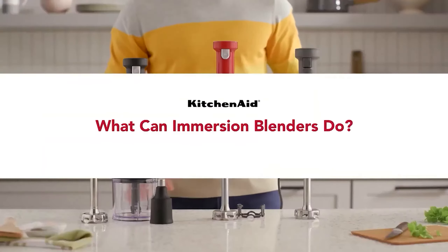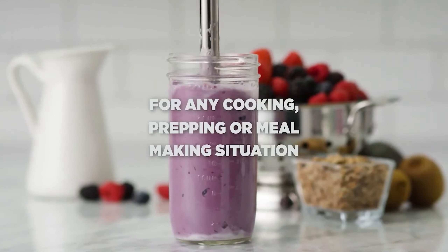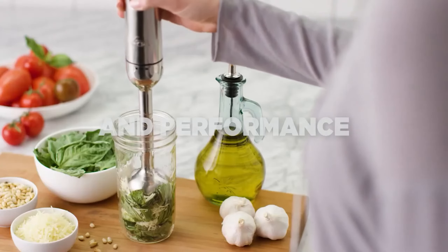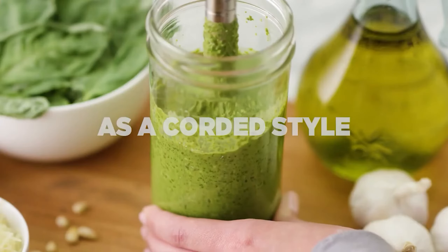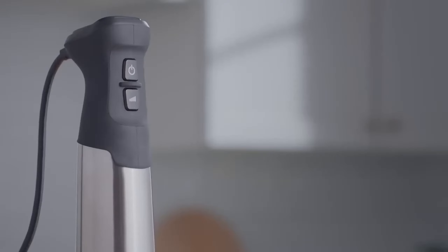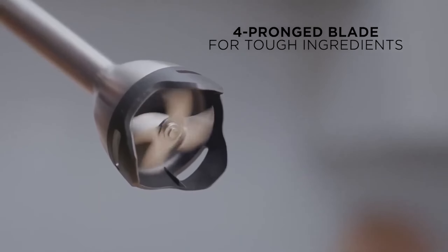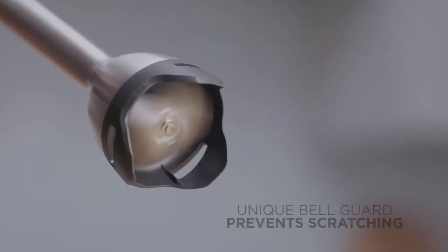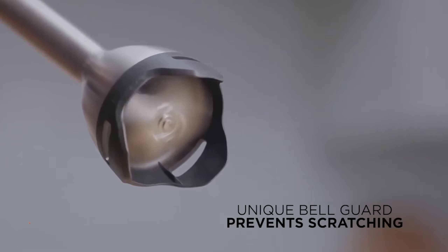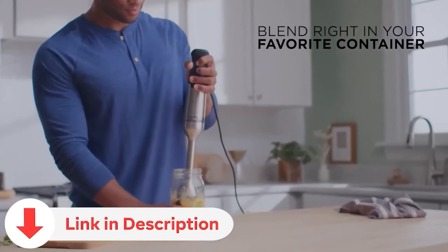Immersion blenders are a great tool for smaller blending jobs or a fast way to blend pots of hot liquids with less mess. If you love a fast smoothie in the morning or making your own salad dressings, an immersion blender can be a handy tool that doesn't take up a lot of space. We tested 16 immersion blenders and found several that did well no matter what we threw at them, putting them closer in quality to some of the best countertop blenders out there. Be sure to check the video description for direct links to all products mentioned.